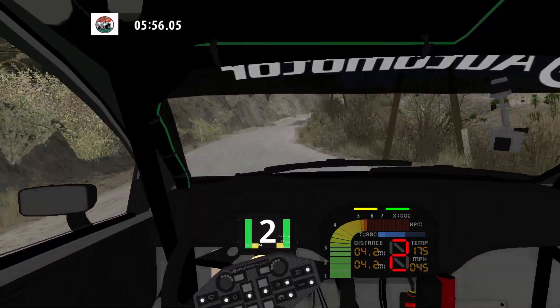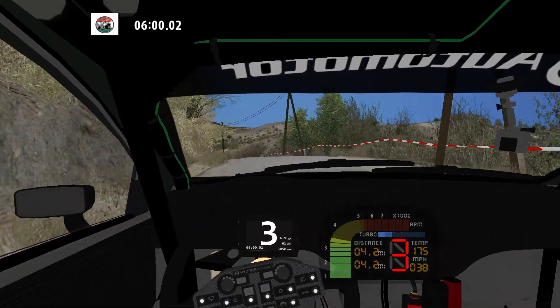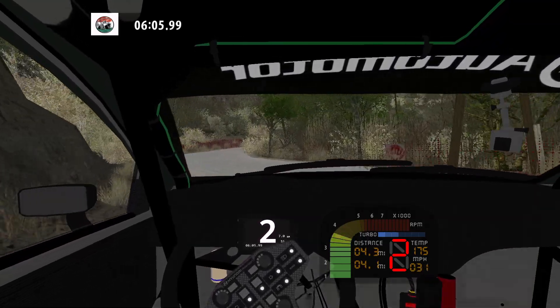And easy right bump, and K left and left. Narrows. Bump. 50. 90 left, narrows, and hairpin right. 50.